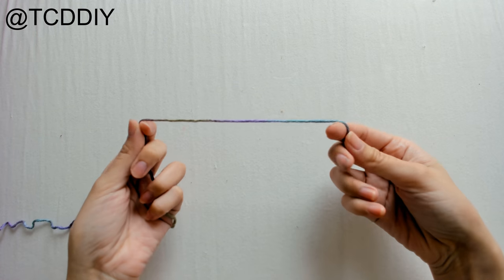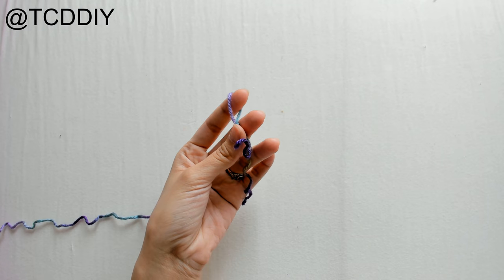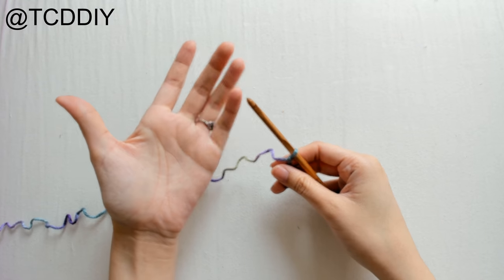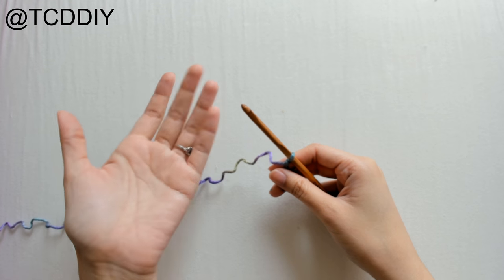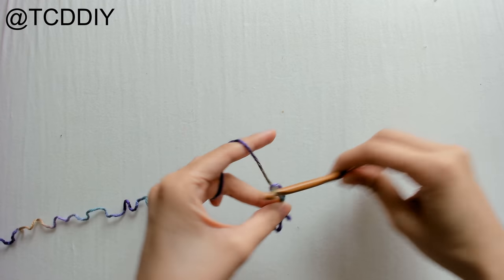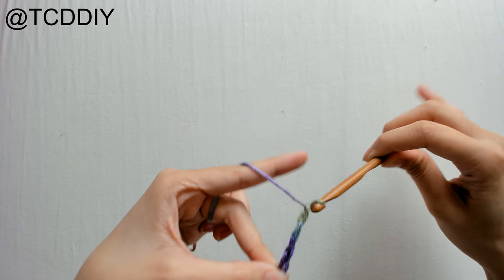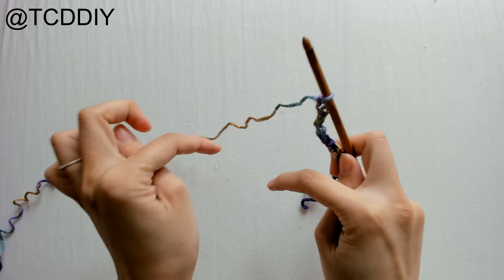To get started, grab your category 4 yarn, make a slip knot, grab your 6mm hook, and make a chain that fits from the top of your shoulder to where you want the bottom of the cardigan to be, keeping in mind that we will have a bottom border as well. You can make this as long as you want — even a duster cardigan. I'm going to make mine 23 inches because this is a request I got from Poshmark.